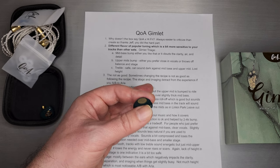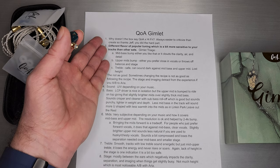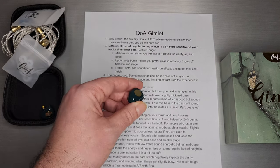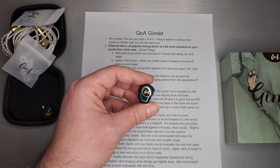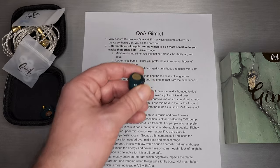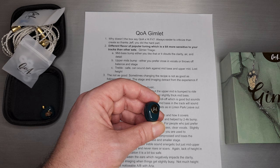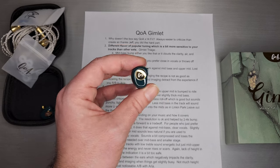I do wish this one was talked about more three months ago. It comes down to: why doesn't this one say hi-fry on the box? Those of you on Facebook audio groups are probably familiar with hi-fry — he is the one who actually tuned this set for Queen of Audio. We should be very much supportive of companies like Queen of Audio or Kinera who reach out to community members like hi-fry, also known as Jeff, to collaborate on a product.